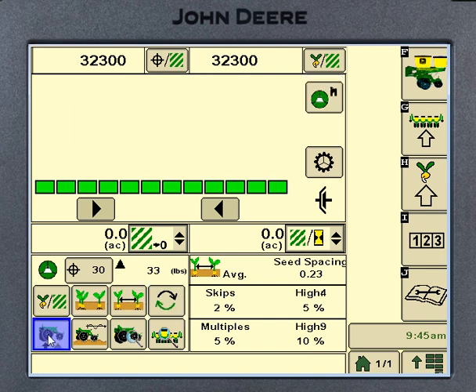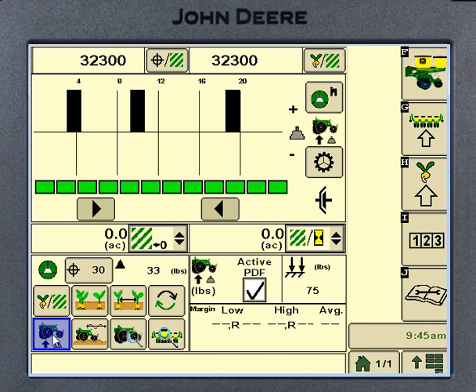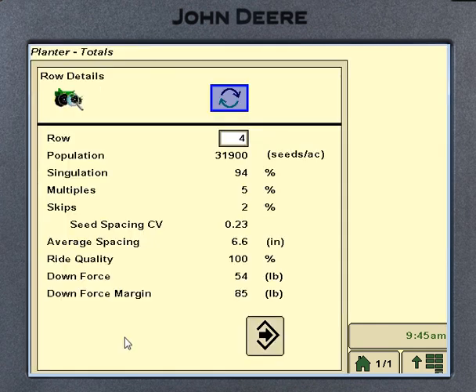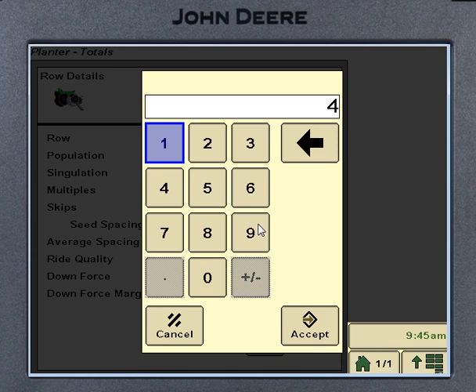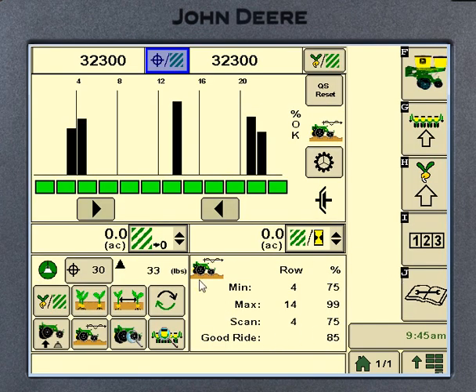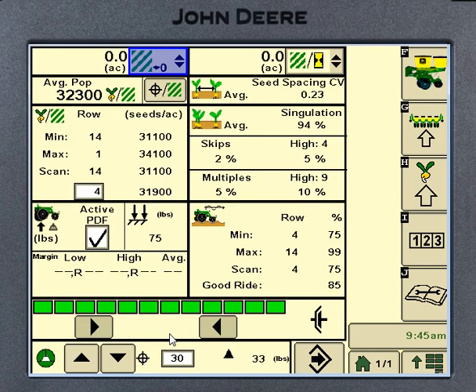Down in the bottom row we've got downforce per row — how much force those sensors are feeling if we've got the active. Next is ride quality. Next is details about the row: I can toggle through different rows or type in row number nine to keep an eye on that one specifically. It gives me my population, percentage of singles, doubles, spacing — all the data we want to see.